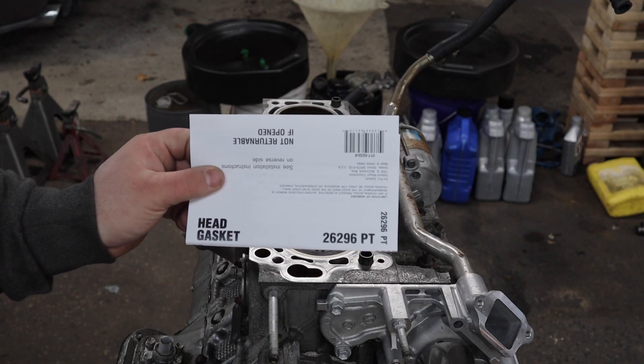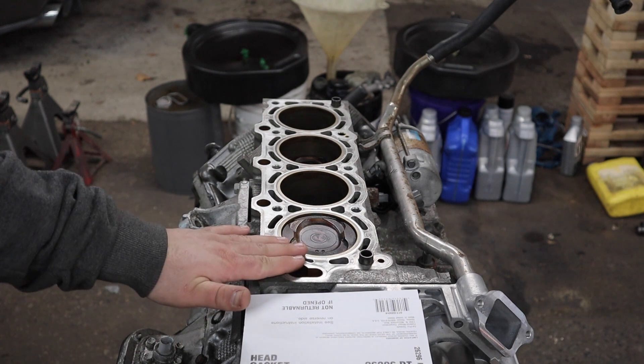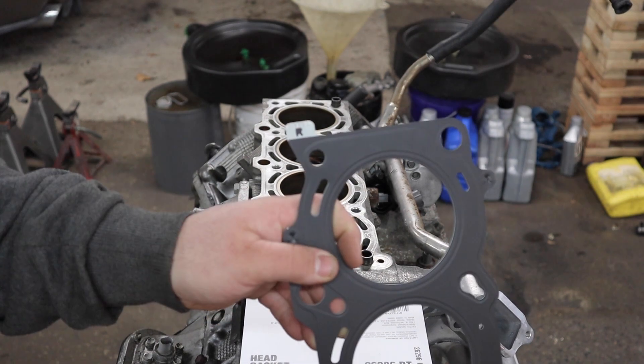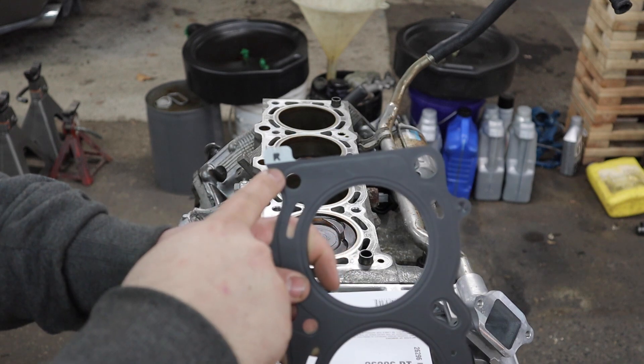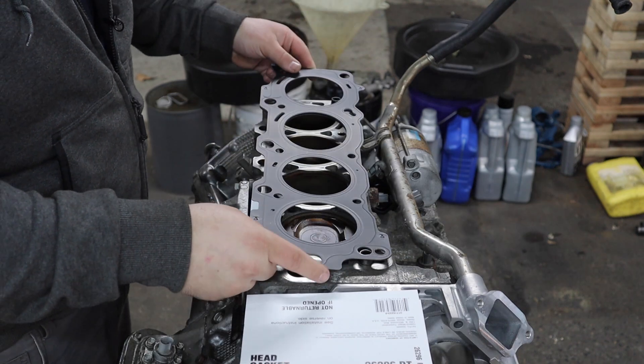This is the part number for the head gasket on the right side of the engine. Conveniently, just like the OEM gasket, it is labeled R, and it's going to go on just like this.